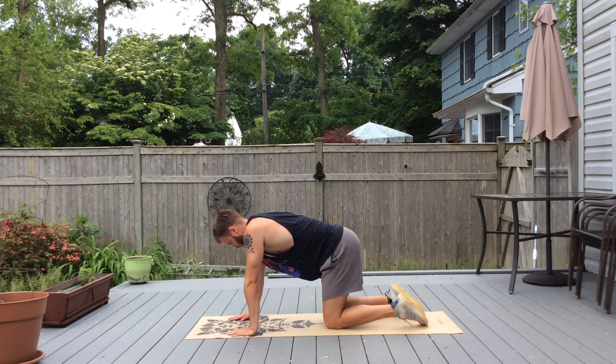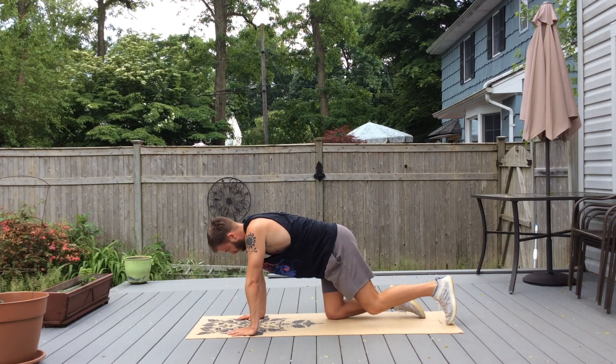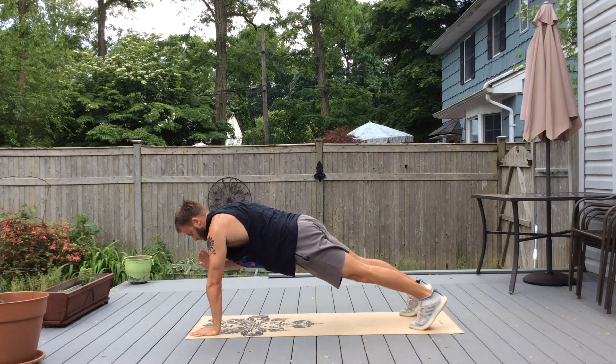The next set is shoulder taps, hip taps, knee taps, and knee crossovers. We're going to do 10 of each. So we'll go back into a plank and do shoulder taps.